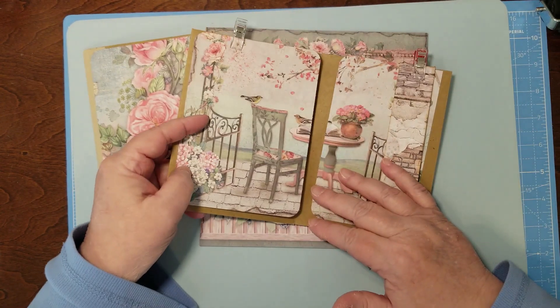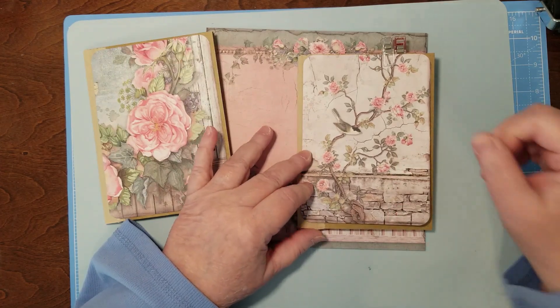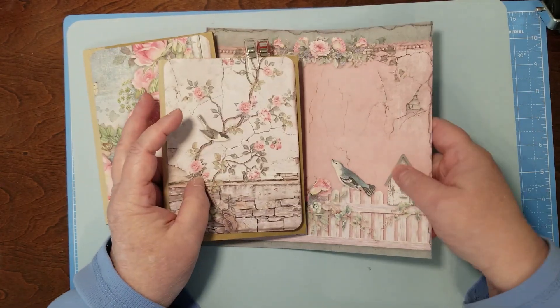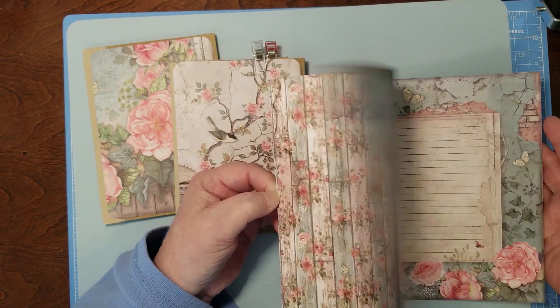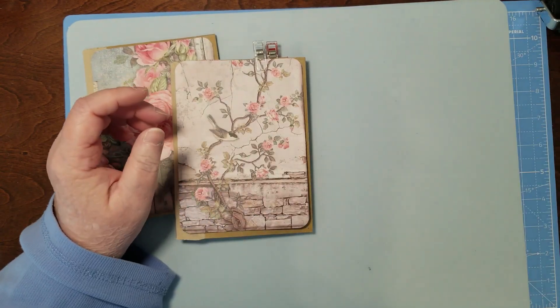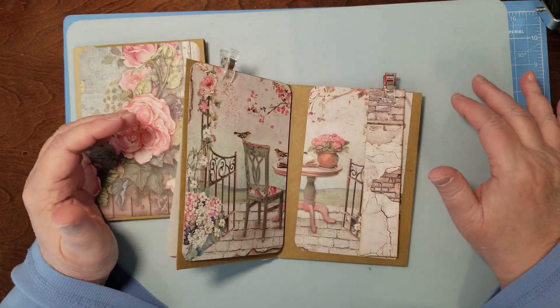So let's put this one together — I've got a few ideas, this is a couple of pages. This is what I've got left after cutting things up — the little journal cards — and making plans with it.